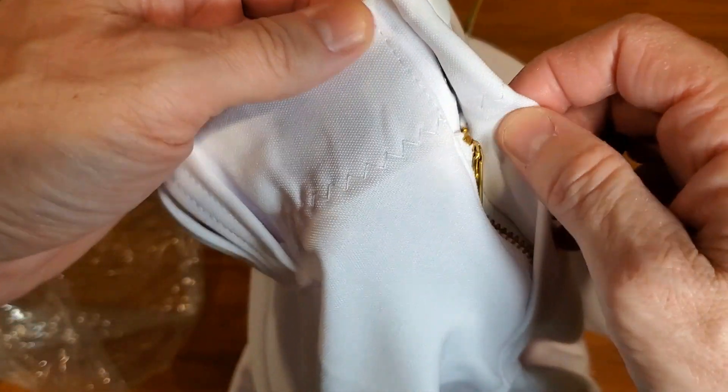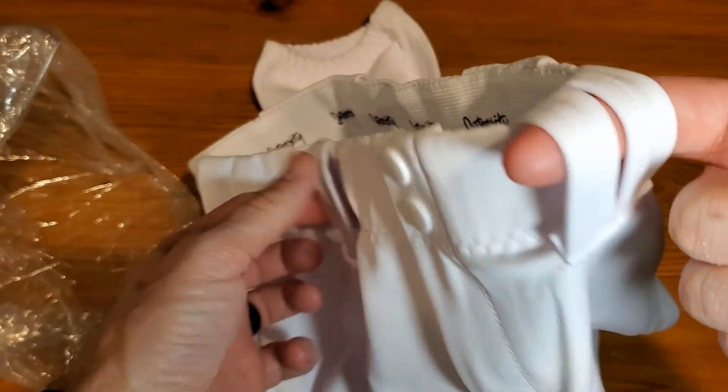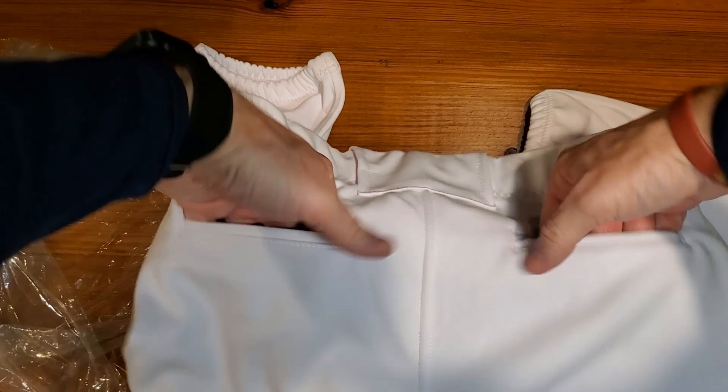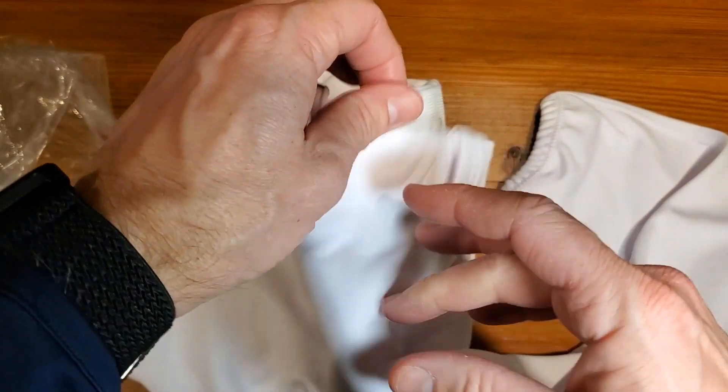We'll show you what it looks like so you can get a good feel for it. Getting these out of the bag, I'm just going to show you the quality up close so you can see what the fabric looks like. First, they have buttons and a zipper, but most importantly they do have belt loops — plenty of them. Important for my player is having pockets in the back, as not all pants come with pockets or belt loops.